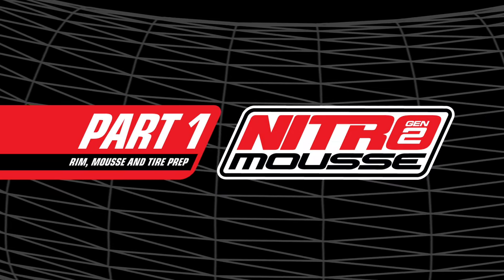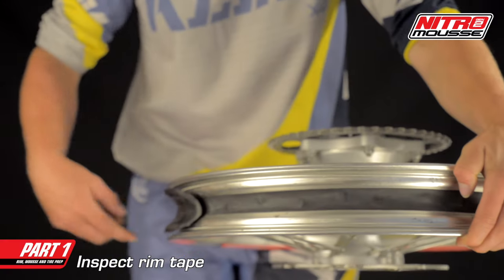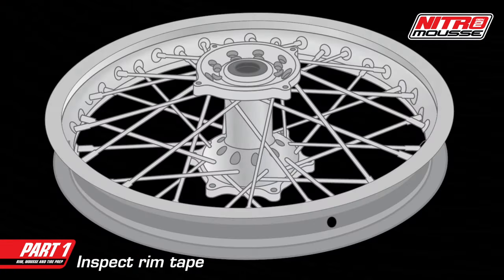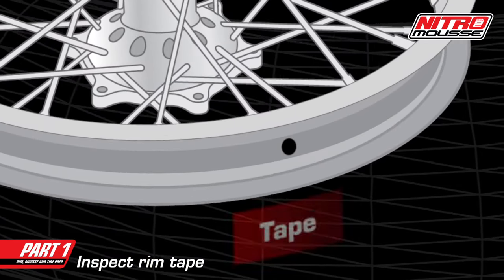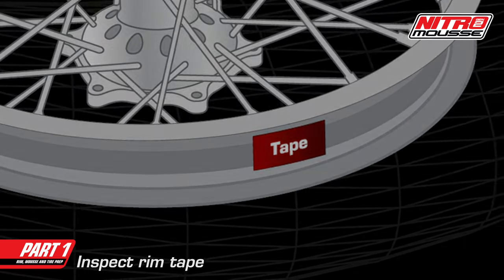Part 1: Rim, mousse, and tire prep. If the rim tape on your wheel is in poor condition, you can replace it with electrical tape or duct tape. It's important to cover any unused holes in the rim, otherwise the lube may leak out causing excessive wear to the mousse.